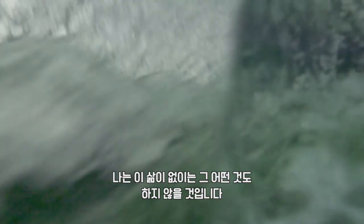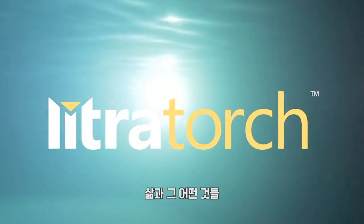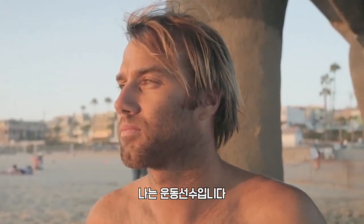To capture those moments and to be able to share it with the world, I wouldn't be able to do it without the Lytra torch. My name is Anthony Walsh, I'm a pro surfer, GoPro athlete and Body Glove ambassador.